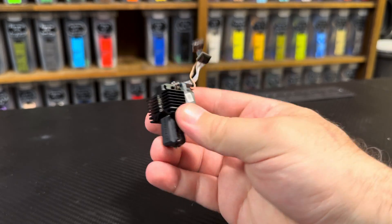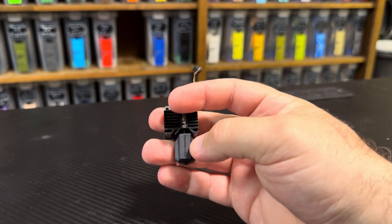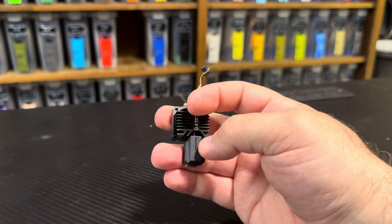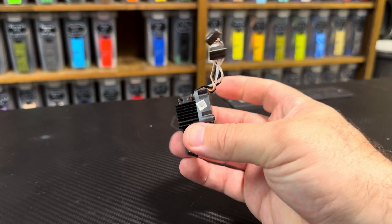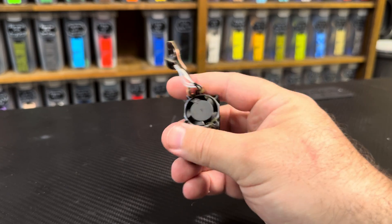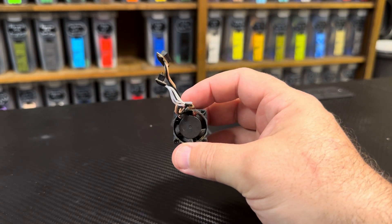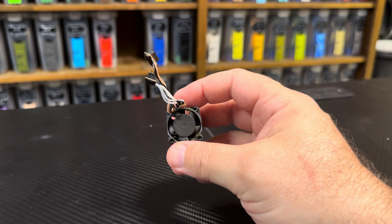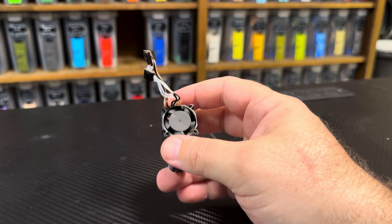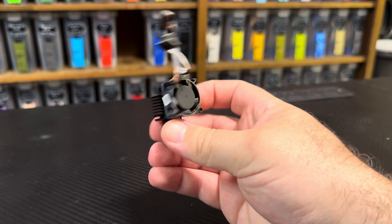The new hot end already installed in the printer looks just like the old one — there's really no visual difference. Of course there's the high-flow geometry and the Obsidian coating inside, so it has all the bells and whistles. The printer is ready to go as soon as you put it in; no pit changes, no firmware changes needed.